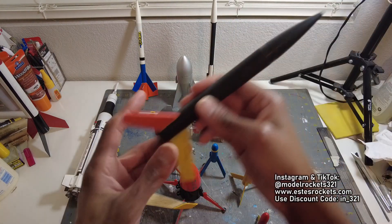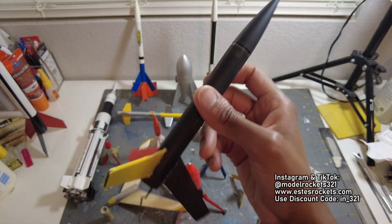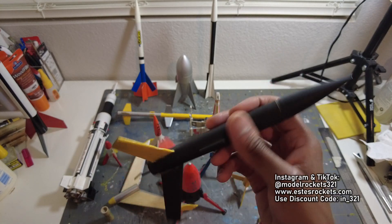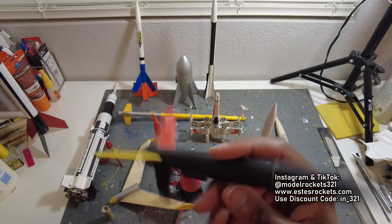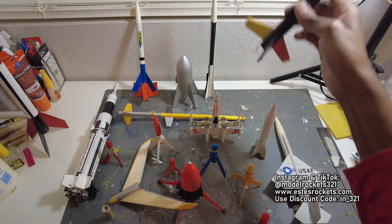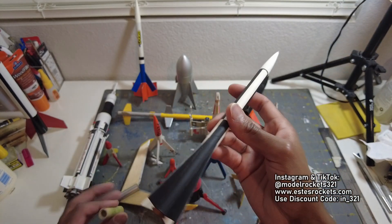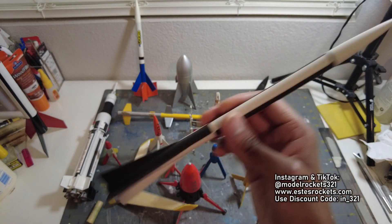I flew this recently — if you check one of my recent videos, this is the Pipsqueak, Quest Pipsqueak, super high flying rocket. I'm not sure if this is considered small or a park flyer. Maybe on an A engine — B engine will send it really good. But a C, use a C6-7 and you pretty much get an out-of-sight flight. You got to keep an eye on it and you'll get a streamer — I have a long streamer in here. Then this is a mini Asp, a scale model based on a US sounding rocket, research rocket — 13 millimeter, super performer. This will fly pretty much out of sight itself.